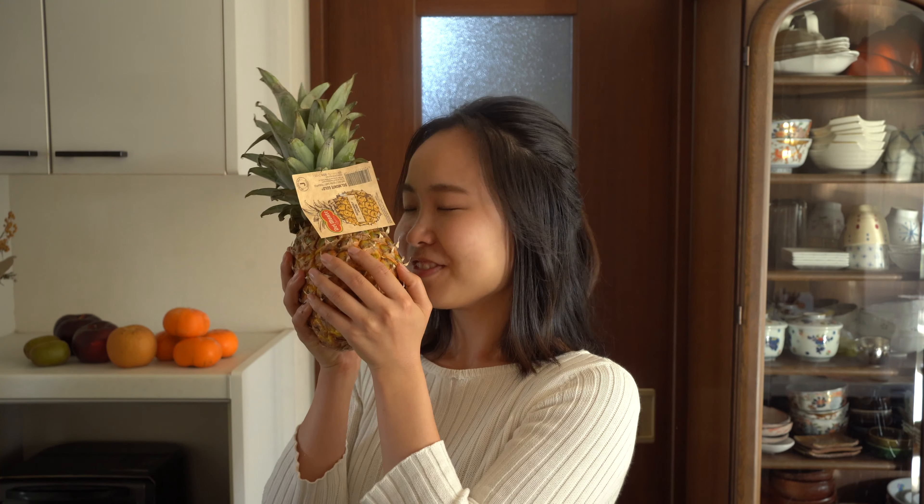Hey guys, Akari from Japan Fruit Channel. Such a good smell! Today I'm going to share about how to peel pineapples. This is the most easy way to peel it, so let's check it out!